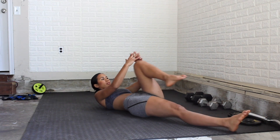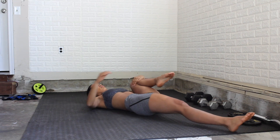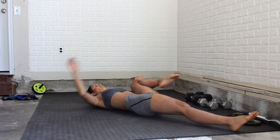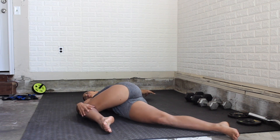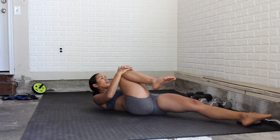Now we're going to be laying on our back. Bring one knee up to the chest, pulling down, while the other leg stays straight. Bring your knee to the outside of your body, then rotate the knee across the body, making sure that arm is stretched out to the side. Go ahead and do both legs.